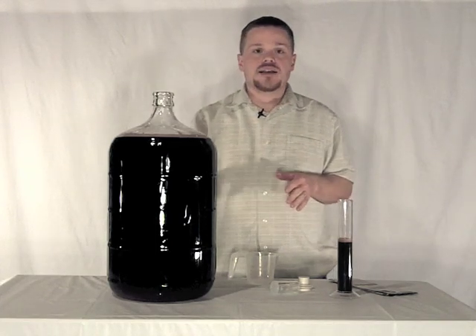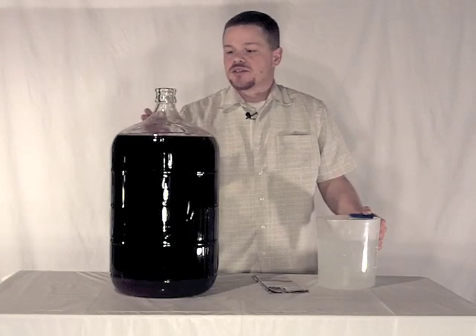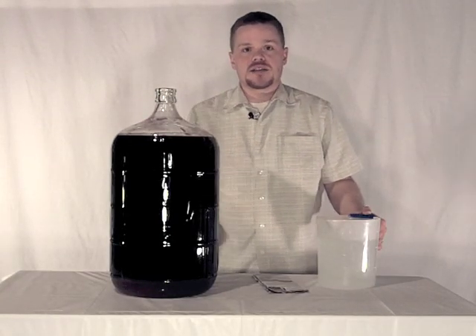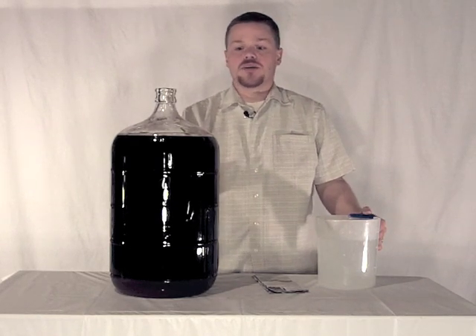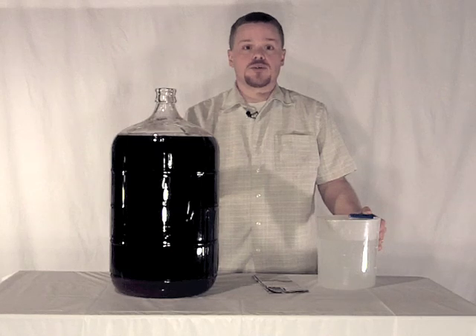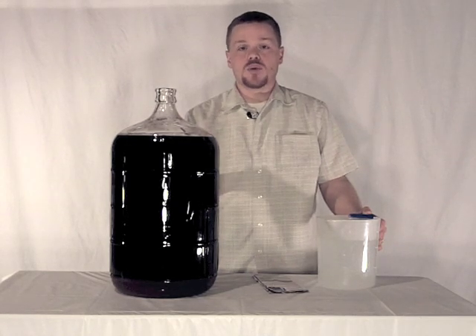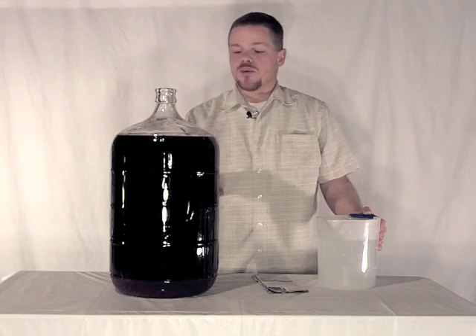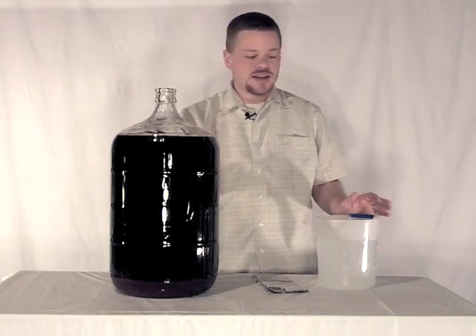So I'm going to go ahead and degas that and I'll see you again when that's over. Okay so I finally got the wine degassed and let me tell you, don't do that unless you have a wine whip — especially if you're at a cool temperature — because you have to whip the wine more to degas it. The wine whip is a lifesaver. I had no idea until I gave that thing a spin.